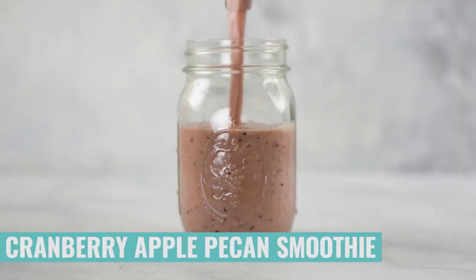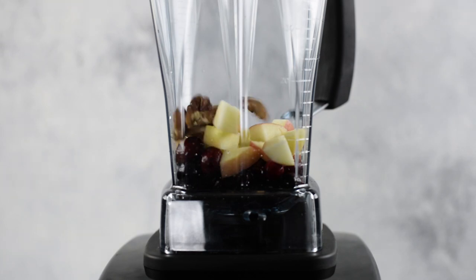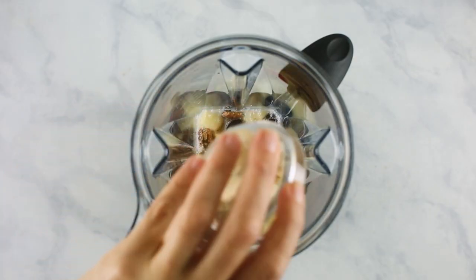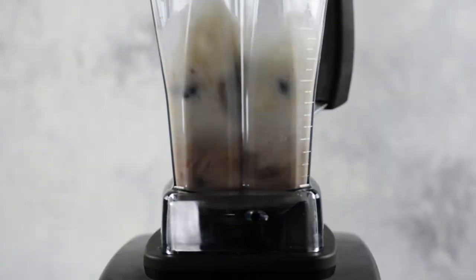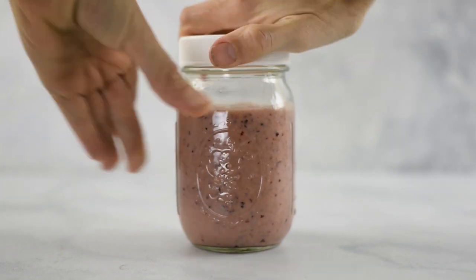We're doing fall flavors, and what is more fall than cranberries, apples, and pecans? I made a cran apple pecan smoothie freezer pack — it is super tasty and uses those fresh cranberries you find in stores around this time of year. Frozen cranberries work as well; they don't have to be fresh. Add cranberries, followed by half of an apple, raw pecans, pure maple syrup, your milk of choice, some hemp seed hearts, ground cinnamon, and ground ginger, then blend together until smooth. It's going to make a really pretty pink color. Pour it into your mason jar or freezer-safe container, add the lid, and transfer it into the freezer for later.